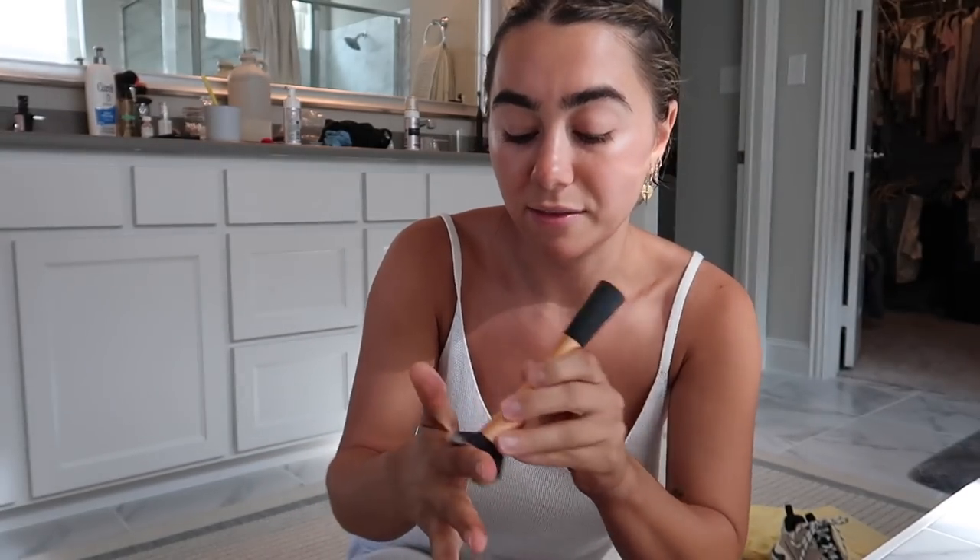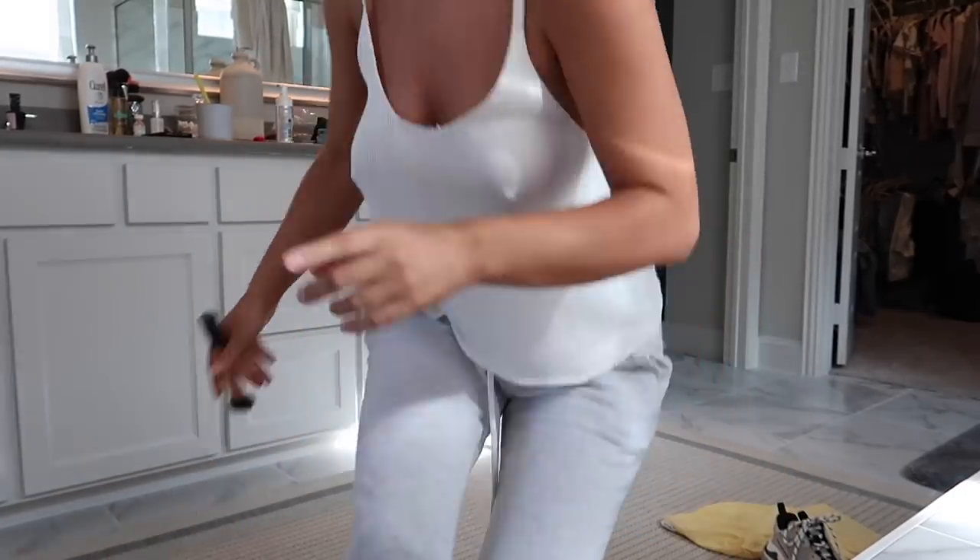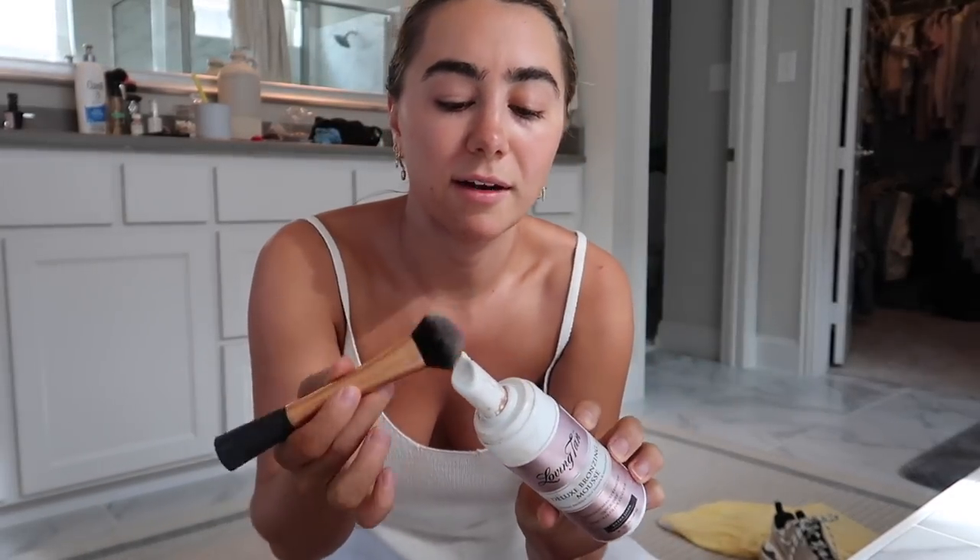Hey guys, welcome to the get ready. I just got out of the shower and I'm applying a fresh coat of Loving Tan — this is my favorite tanner in the world. I'm just finishing blending it on my hands, feet, and face. I'm using the shade Ultra Dark. Then we're going to start hair and makeup after this.